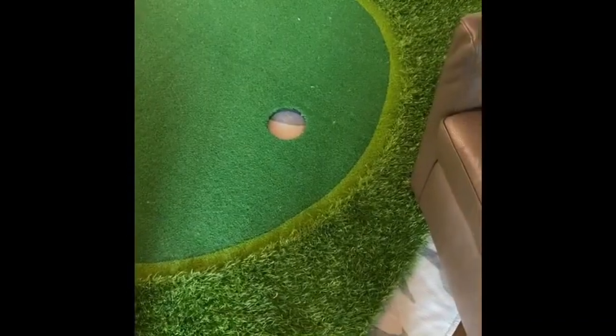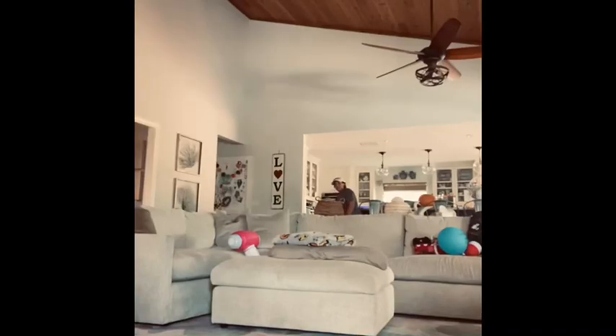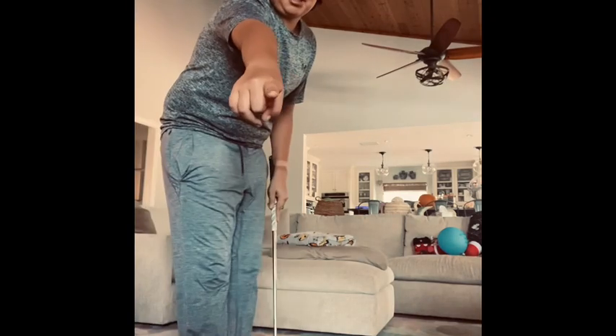This is the hole we're going to be going to on this one. Oh my god. That's the way to put yourself back in the hole.